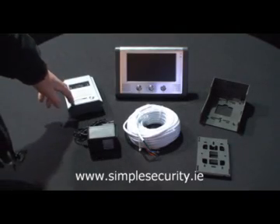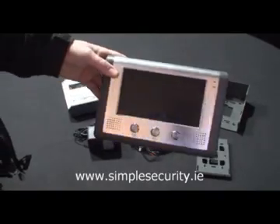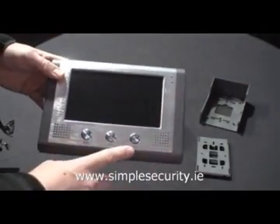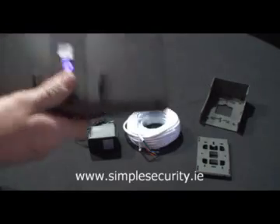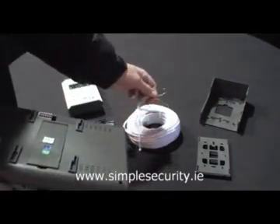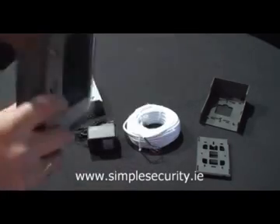Once you have the outside unit mounted, you then go to the Video Door Intercom itself — the receiver — where you have your built-in speakers, microphone, push to talk, and door release. On the rear of this, you will see there is a 6-way connector block on the back of this also. This connects up with the 6-core cable that you have already connected to the doorbell itself.